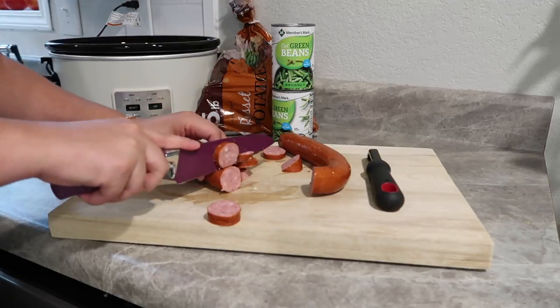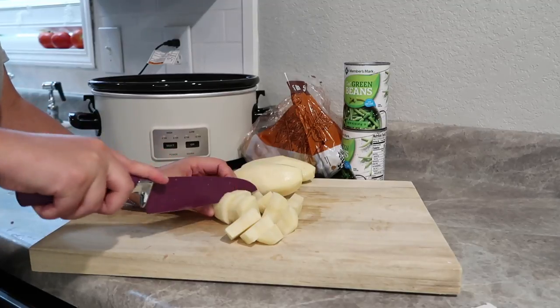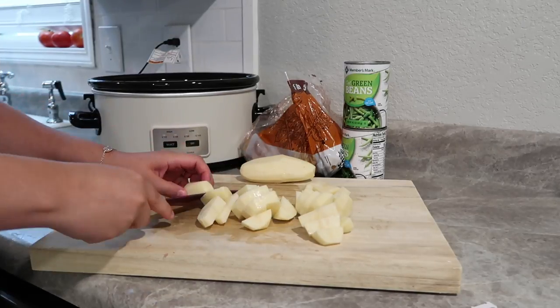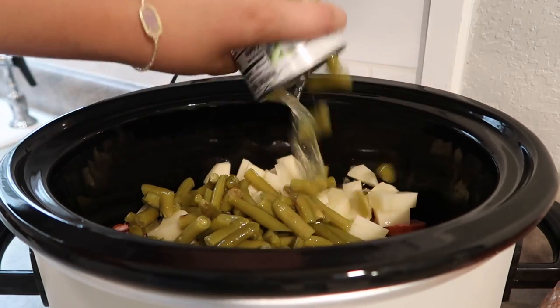Tonight for dinner we're having a sausage, potato, and green bean casserole — basically you put those three ingredients in your crock pot with some seasonings and call it dinner. It's a three-ingredient recipe: I'm using a smoked sausage link cut into bite-sized pieces, and then I peeled and rinsed three potatoes and diced those into bite-sized pieces as well, and threw it all in the bottom of the crock pot.